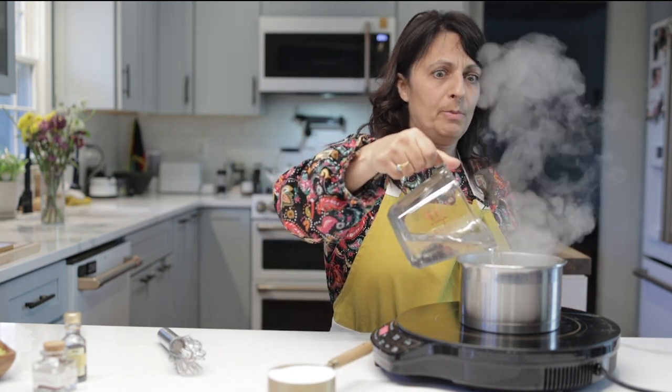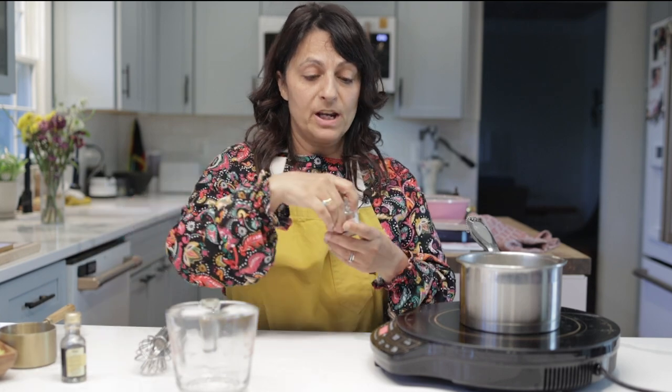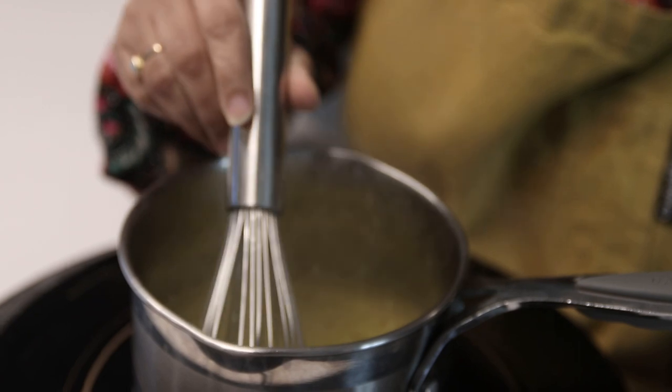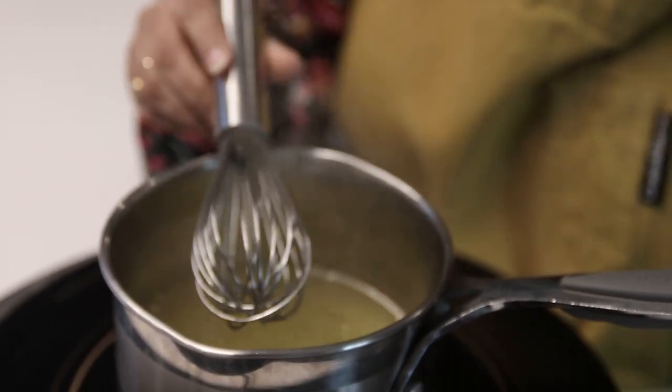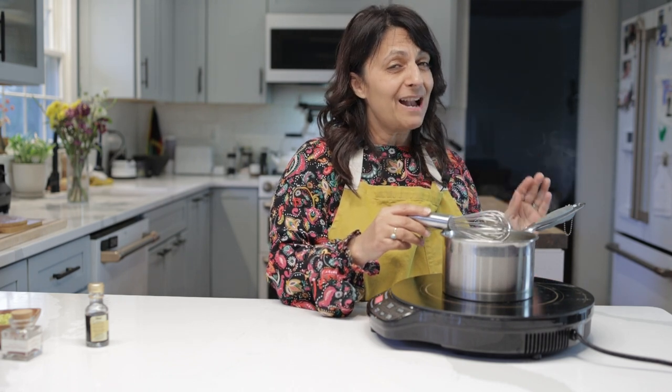We're going to make our simple syrup while the cake and custard is setting up, because this has to boil, reduce, and then cool — it takes about half an hour. We have one cup of water — add that to our hot pan — then one cup of sugar. To this I'm going to add some saffron. The sugar is dissolved, and what we're looking for is a very thick syrup. When this starts to boil we're going to turn it down to a simmer and let it simmer for about 10 minutes.